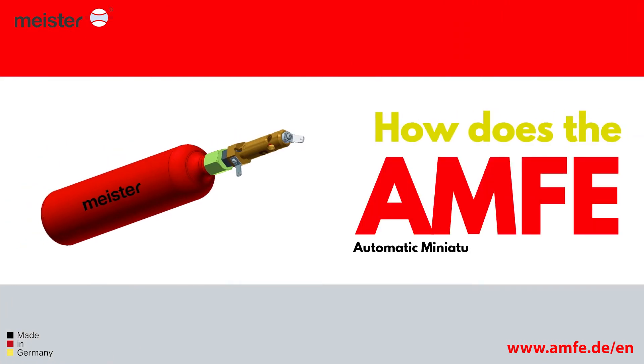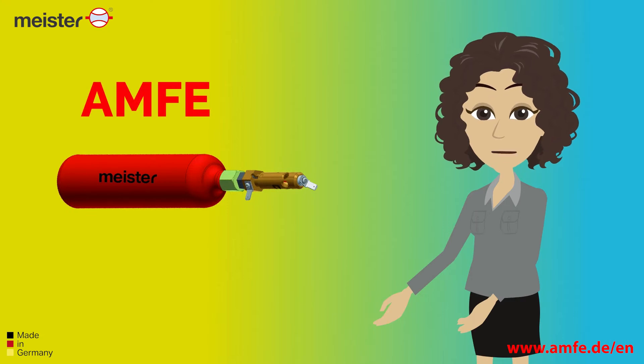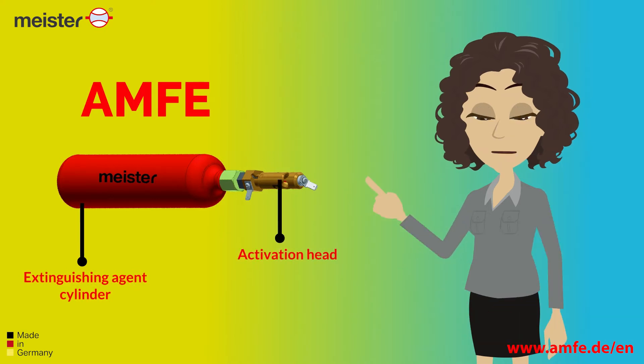How does the Ampha Automatic Miniature Fire Extinguisher work? The Ampha, as a self-releasing, expandable and networkable fire protection solution, is composed of an extinguishing agent cylinder and activation head.